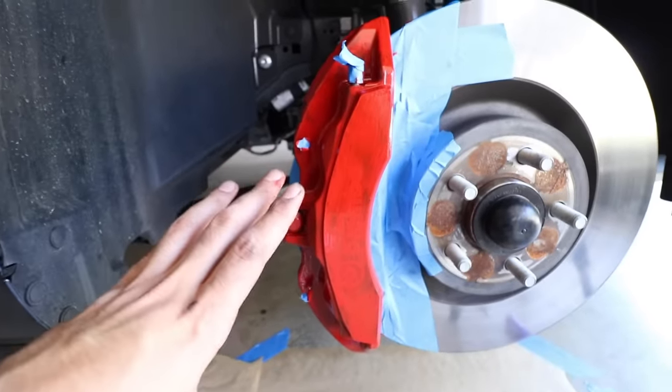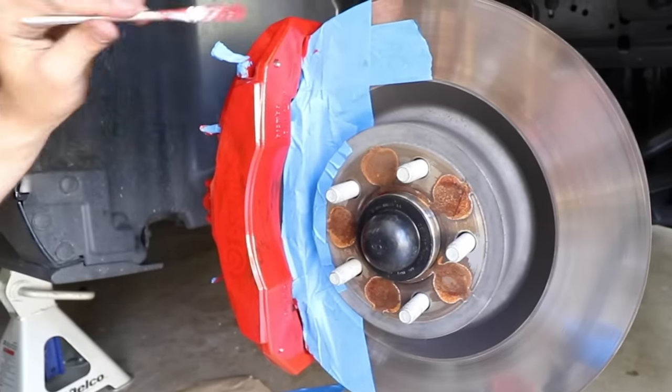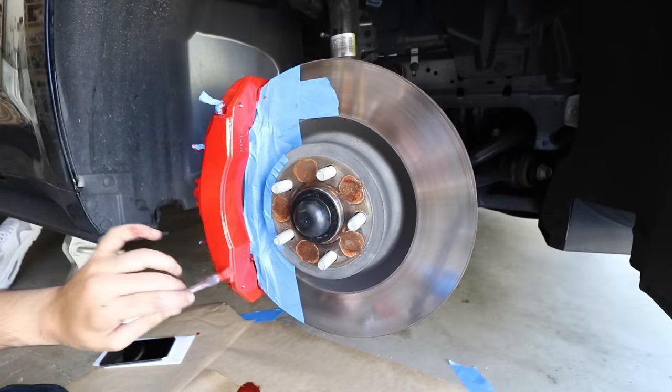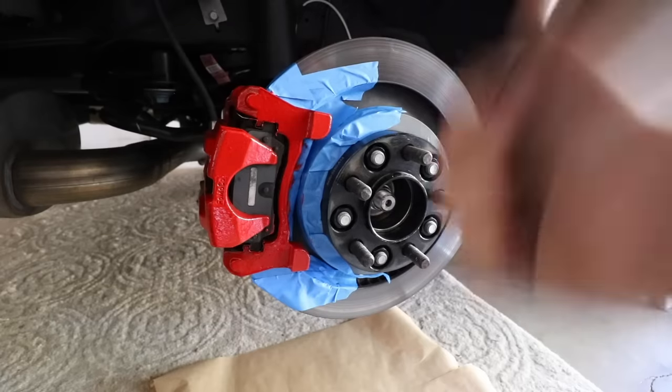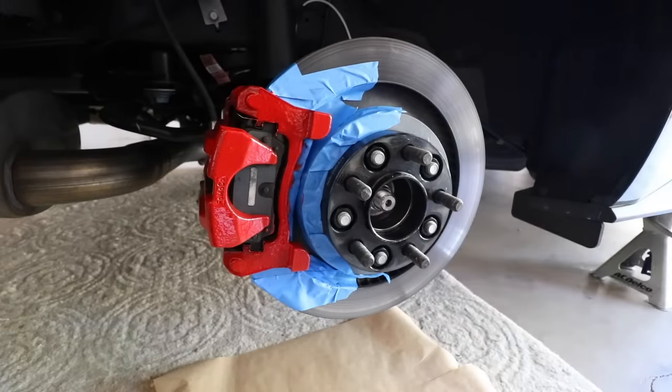So now I'm waiting for the rear to dry. I'm going to go ahead and work on the front a little more. So the rear caliper is done — it looks really good. I'm letting the paint cure and dry off. I'm going to go ahead and start off and work on the other side.